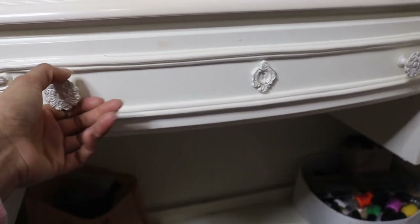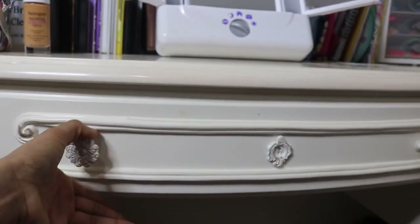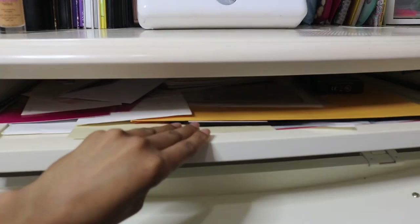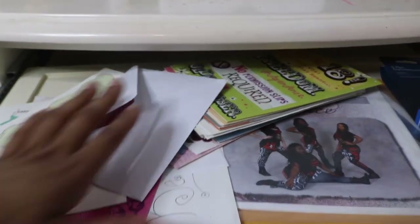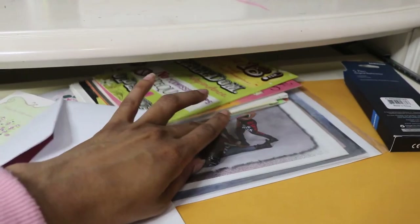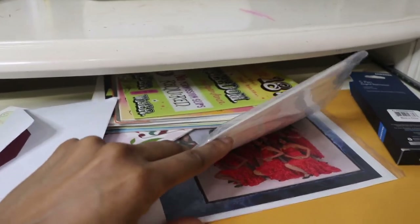This drawer is a little hard to open because it doesn't pull out — it flips out, because this is actually a computer desk. It's supposed to hold a keyboard on a pull-out tray. I didn't know it opened like this when I ordered it, so that's a bit of a downside. I really just use it to store papers — mostly birthday cards I've accumulated over the years — and some of my dance pictures from my first few years of dancing.